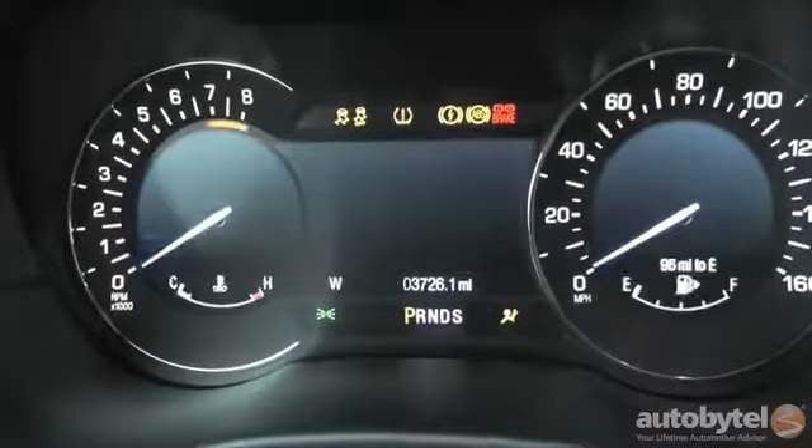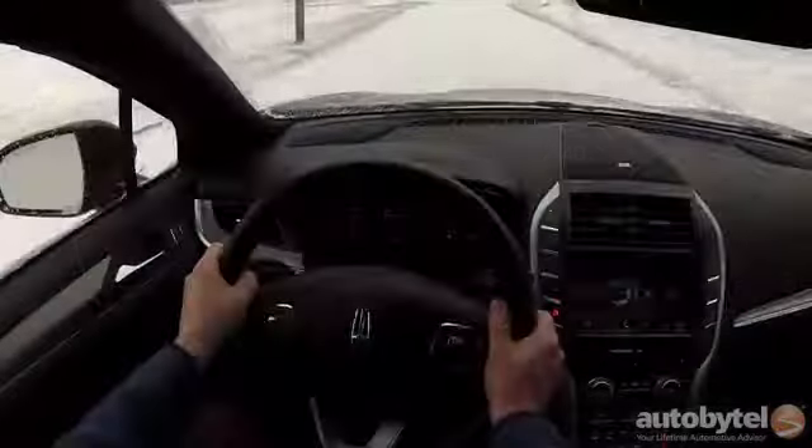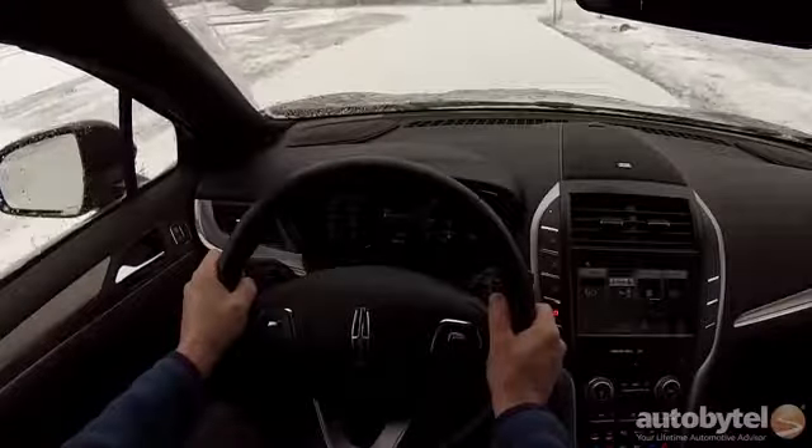The MKC is the smallest vehicle in the Lincoln lineup and it's their first small crossover. If you're shopping the MKC against competition, you're probably looking at the BMW X3, the Lexus NX, the Audi Q3 or Q5, the Acura RDX. Some folks might turn up their noses and say it's just a fancy Ford Escape — well of course it's based on the Ford Escape platform, and that's a pretty good place to start.